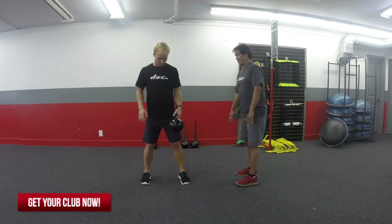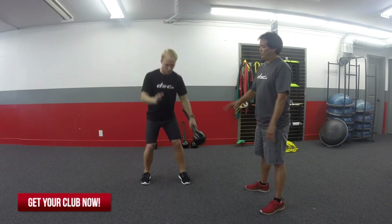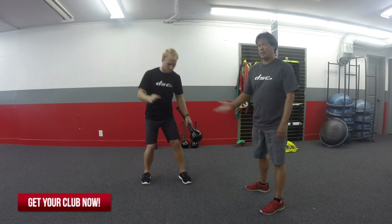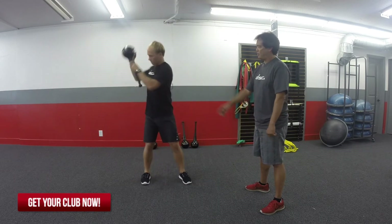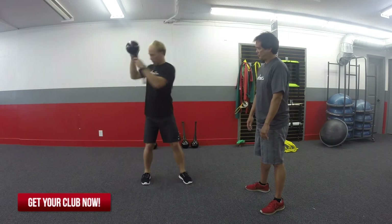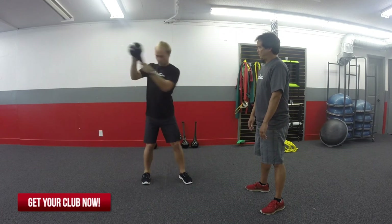So now the club is in his front hand. He's going to do the same motion, but once again what you're going to notice is that his weight is, again, on his back foot. So he's still probably 60 to 40 — 60% on his back leg, which is his right leg. Catching the club, pushing back down, good.